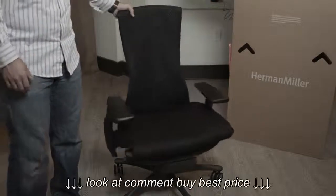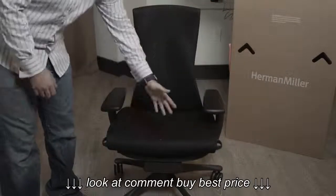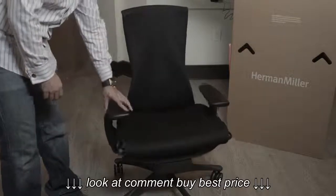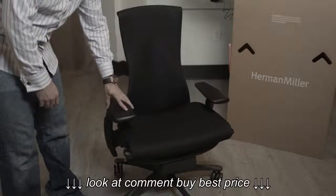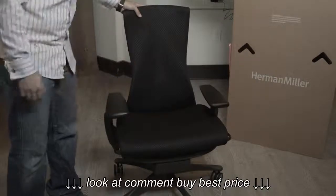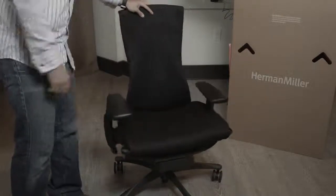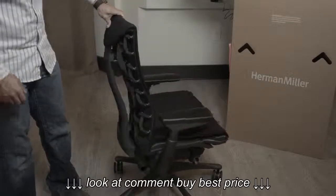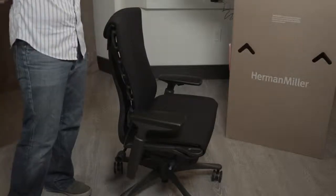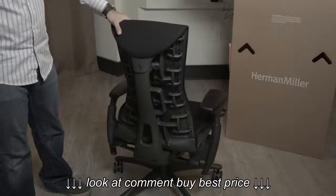The chairs are extremely adjustable — just like a Bentley seat. You can adjust how far up the back goes, how far up the armrests go and at what angle, the height of the chair, how much the seat tilts back, how much resistance it gives when tilting, and you can also adjust the curvature of the back to fill in your entire back.